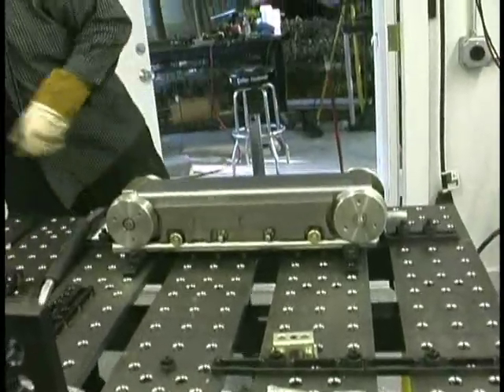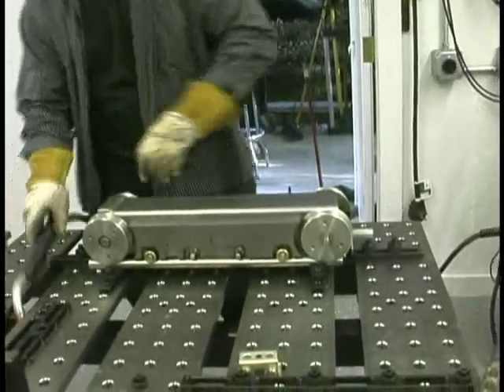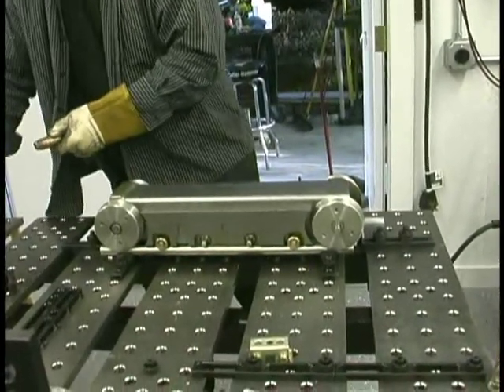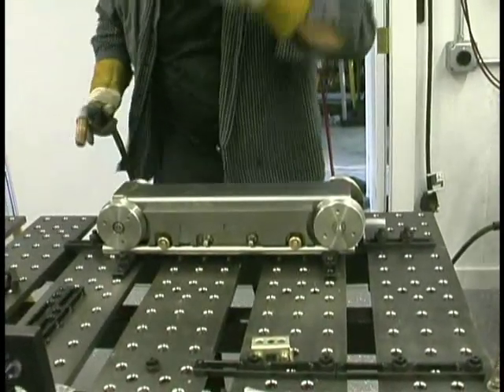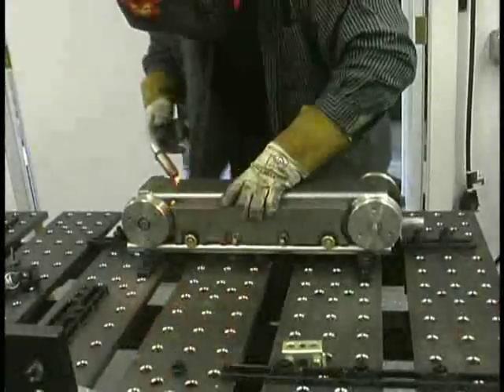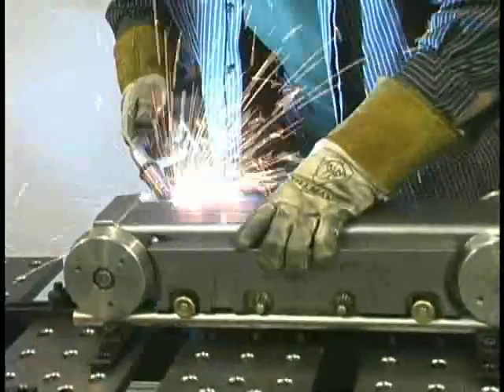That was pretty easy and quick. Since I've got 20 of these to do, I don't want to bump it back and forth with a dead blow hammer with a spacer plate trying to get it even. I want to just do one step like this and be able to tack it, and that's where this fixturing system really comes into play.